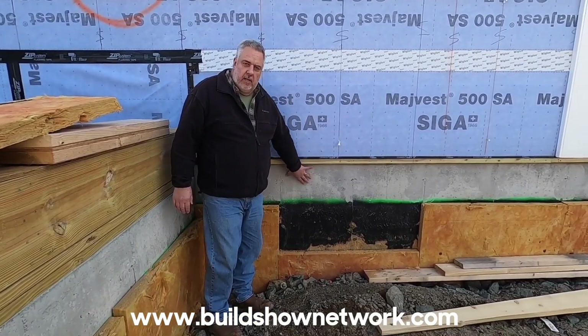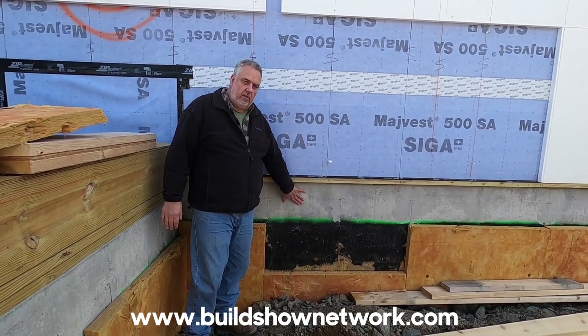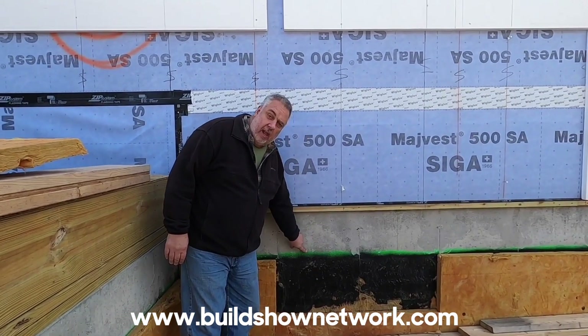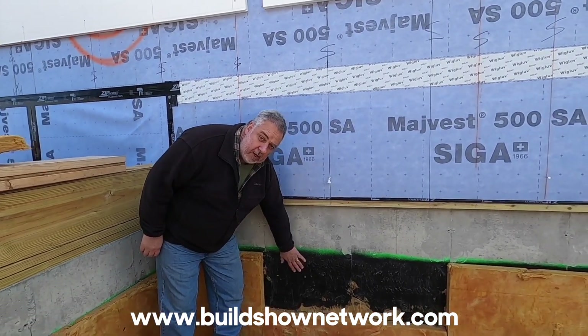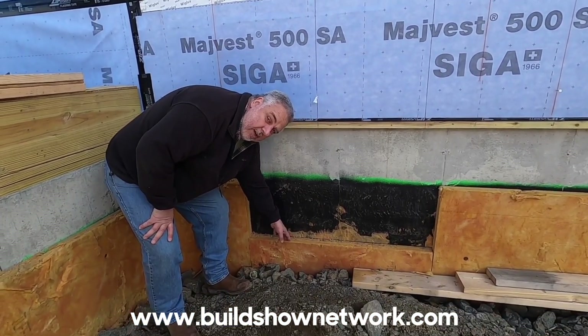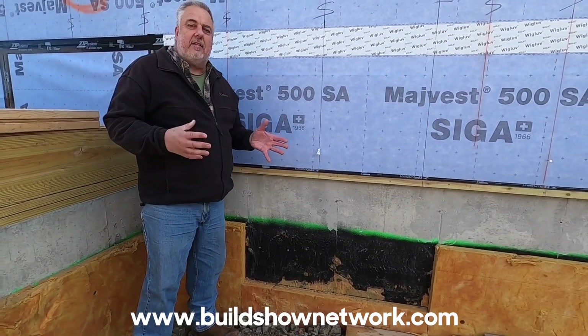It's a traditional 10-inch concrete wall, 3,500 pound PSI — very traditional what's happening here. But notice a couple things. We have that beautiful green line. We have a spray-applied membrane that goes onto the foundation, and then we have a protection board and insulation board down there. So it works as a system.